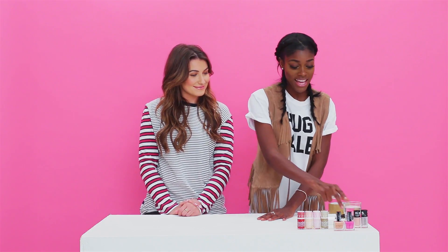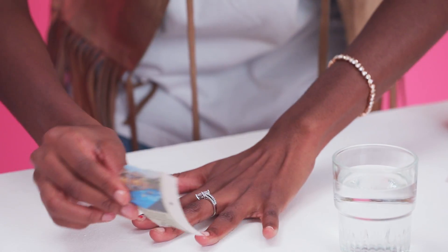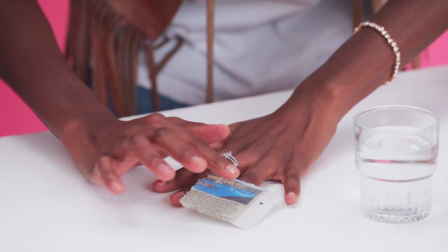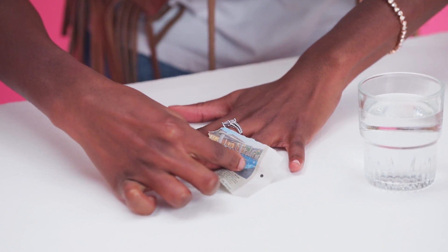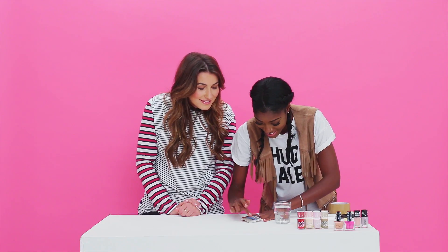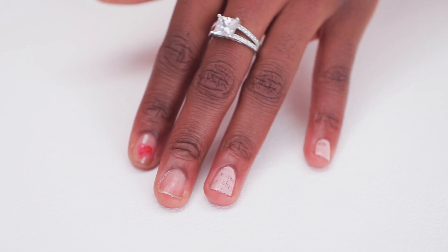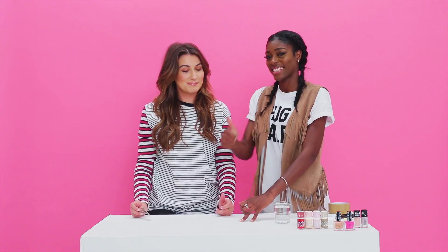Nail hack number three is the love letter nail hack. What you need is some newspaper and a little bit of water — basically it transfers what's on the newspaper onto your nail. You dip your finger in and place it on. Maybe it needs to be wetter. Oh my god, it worked! It actually worked. That definitely worked. That's a thumbs up — I'm happy.